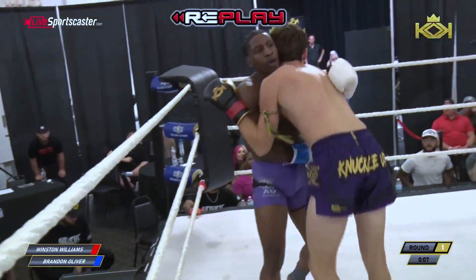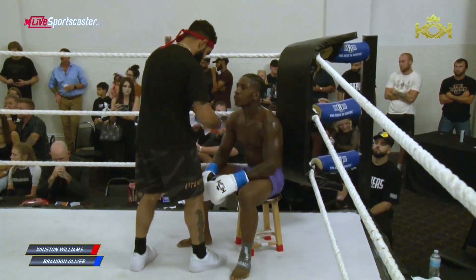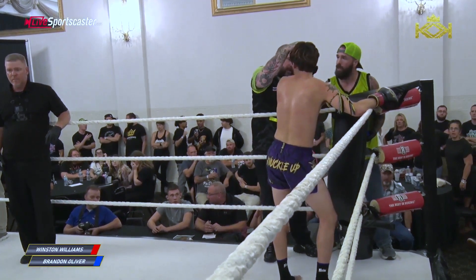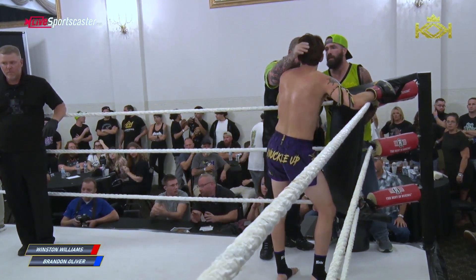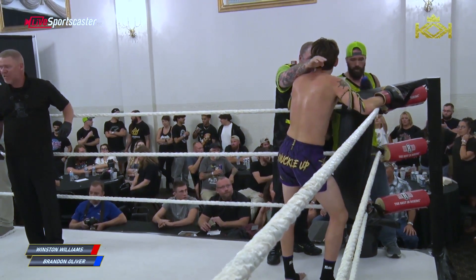Tick for tat. They're adjusting on the fly. That's what a fight IQ will do for you — if you're trying something that's not working, you cannot try the same thing over and over. You've got to change it on the fly, and it takes an intelligent fighter to do that.